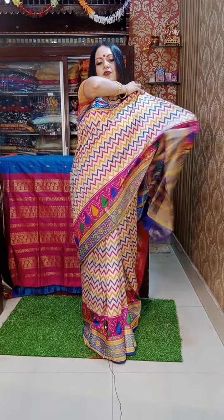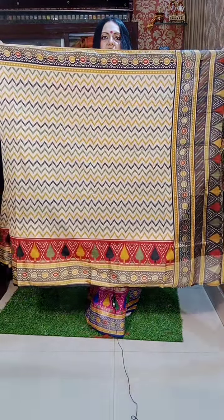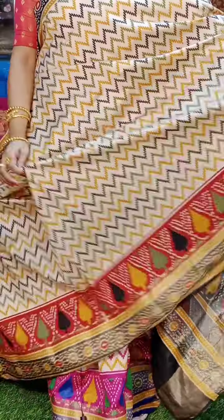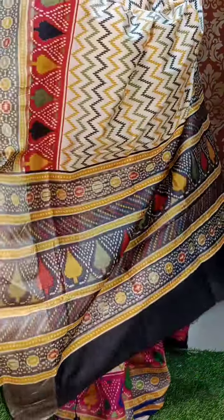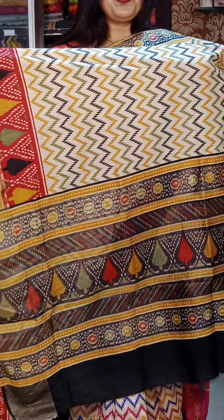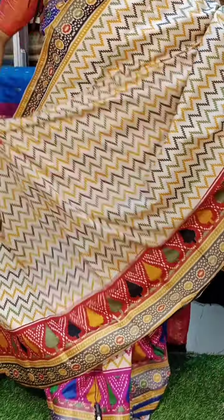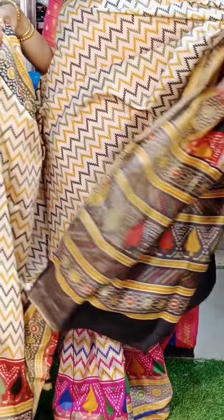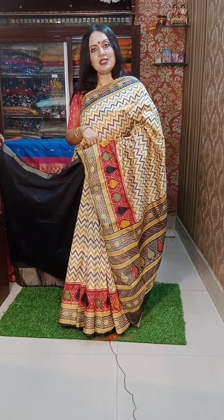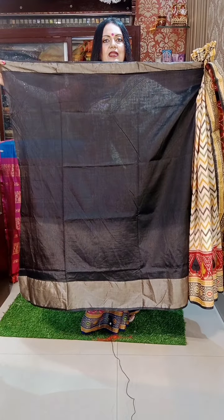I will show you the colors we have now. Next is a very sober combination — similarly in the chevron pattern and pallu — and the border is in pochampalli style. This is the Siko material, silk cotton, but the quantity of silk is more in this one. ₹1850 is the price. It has a broad border, very light material. The blouse piece for this one is in black. ₹1850 is the price.